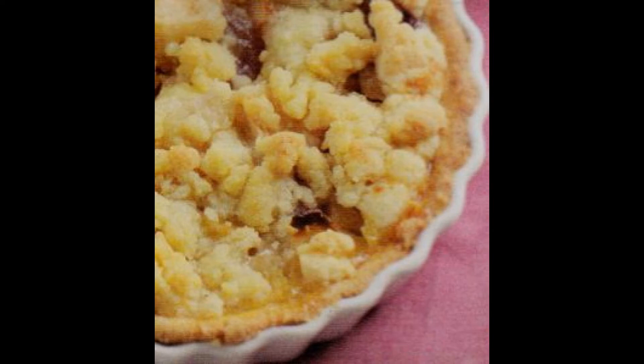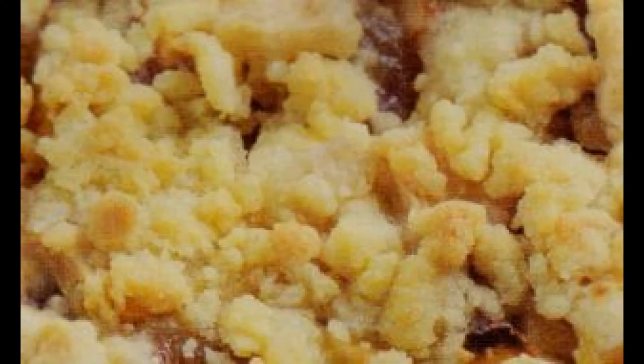Nel prossimo punto dovrete raffreddare la crema. E dopo che sia sufficientemente fredda, procedete a versarla sulla frolla.